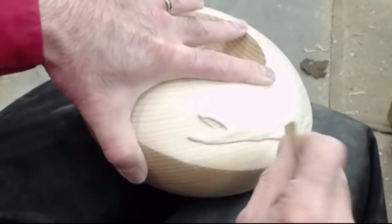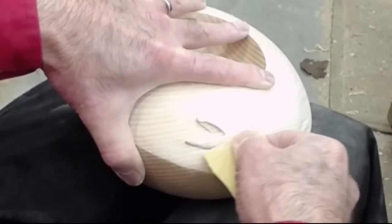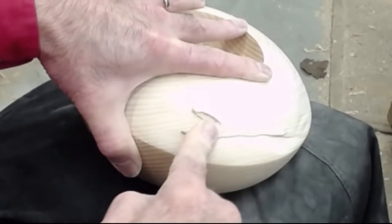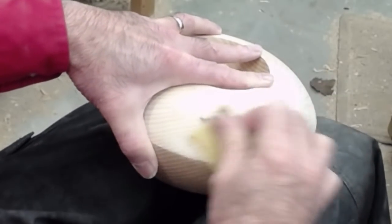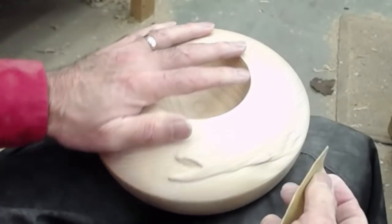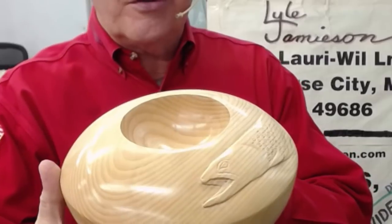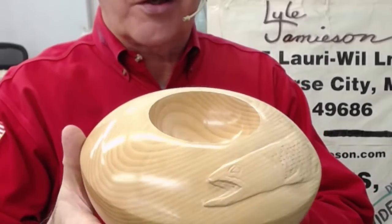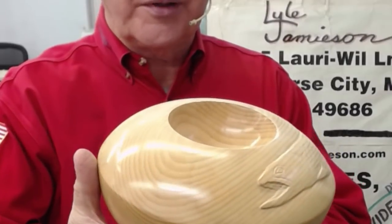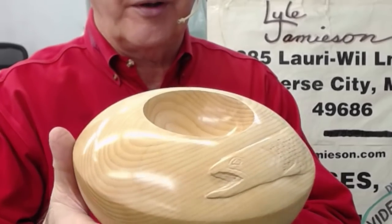This whole process of carving this fish start to finish, with all the finish sanding, probably took me not much more than an hour, so this is pretty easy — give it a try and have fun with it. Okay, we got her done — let's get a little close-up here for you. The lights aren't great here but I'll probably put a still at the end so you can see it a little better.